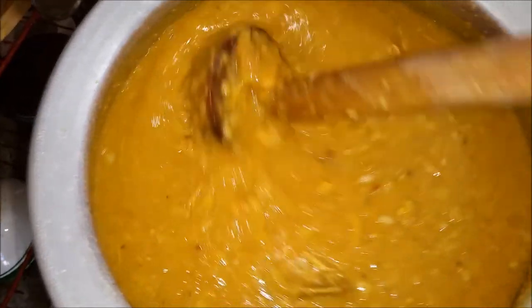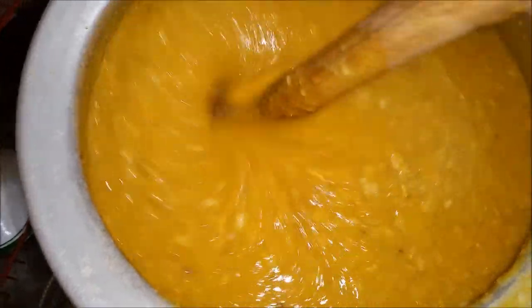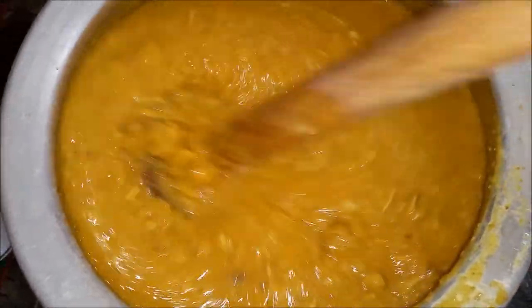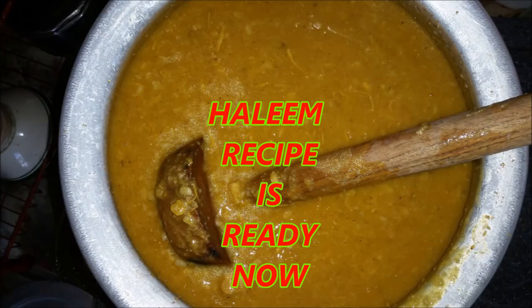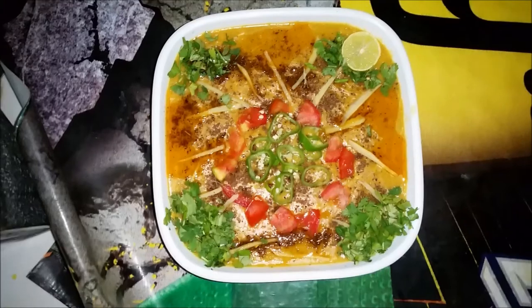I will taste it — it needs a little less salt. I will add half a teaspoon. If you don't like it this way, you can add more according to your taste. I made this recipe in the recipe.